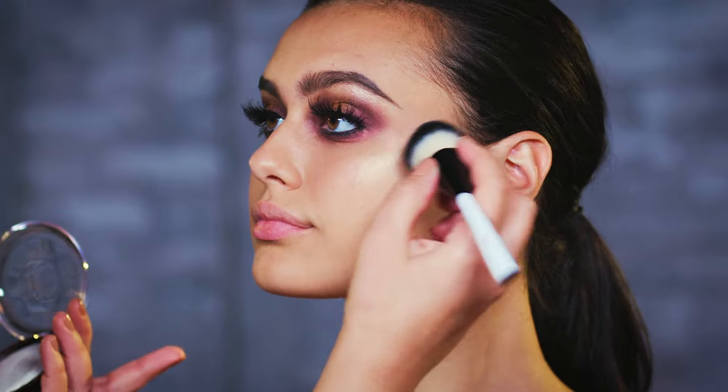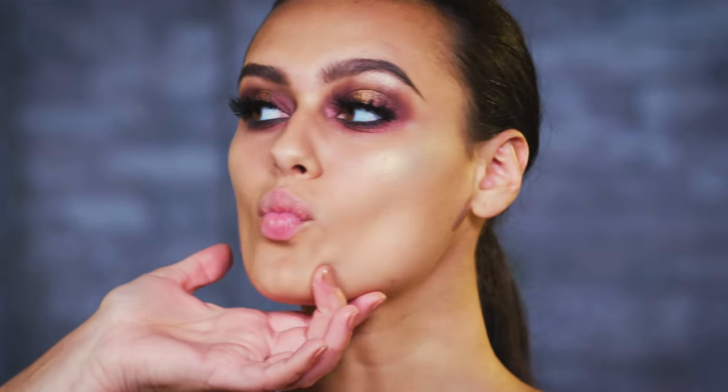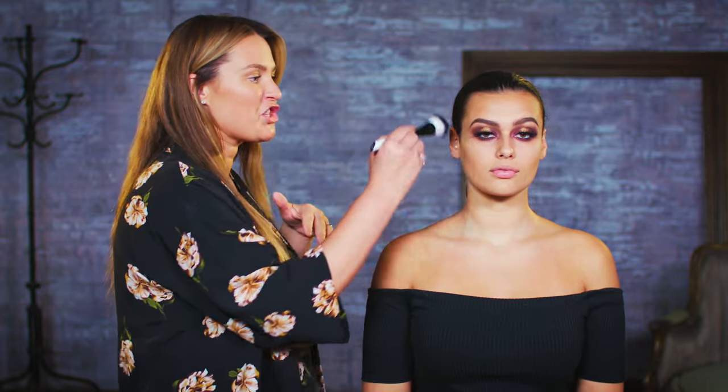I'm going to apply some highlighter to the tops of the cheekbones, and then we're going to do a little bit of contour too. I've got my base of my contour but I really want to go for it, so I'm going to use a big fluffy powder brush and do the shape of a three on the outsides of the face.